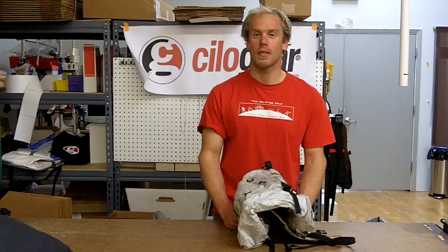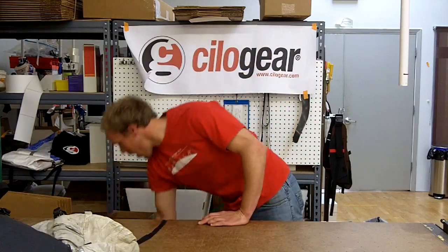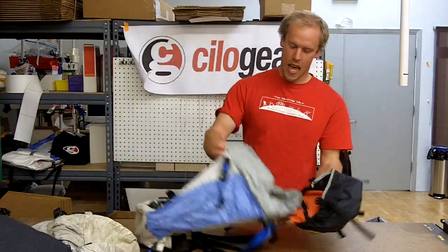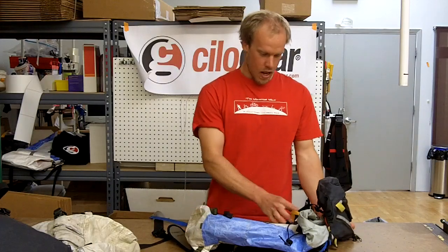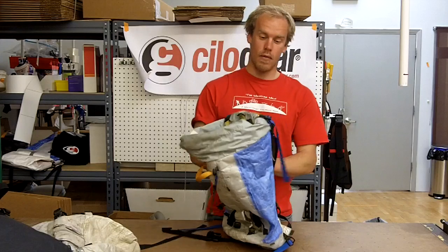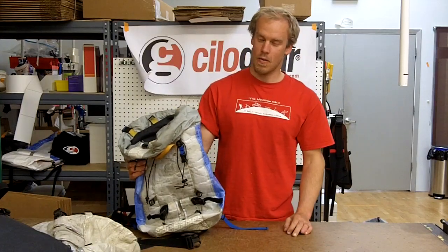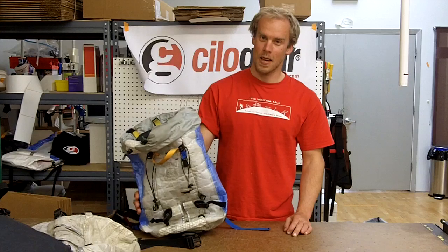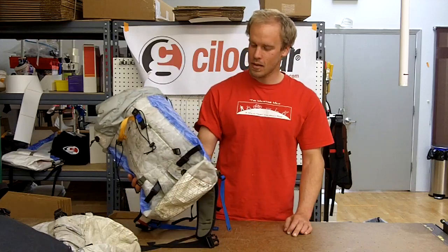They can be used for plenty of things. And now, what do you use? We're getting even smaller, taking less stuff, going faster and lighter. This is my favorite pack in the world right now — I have two of them. I'm sure everybody wishes they could afford two of them, much like myself. I'm very thankful to Graham and ChilaGear for helping me out with these things.